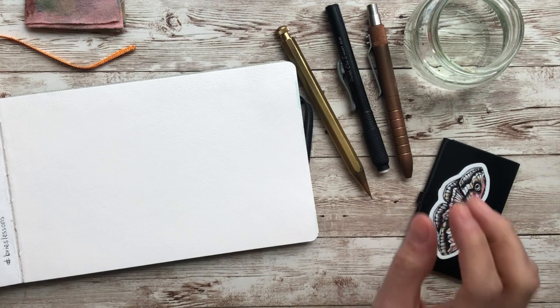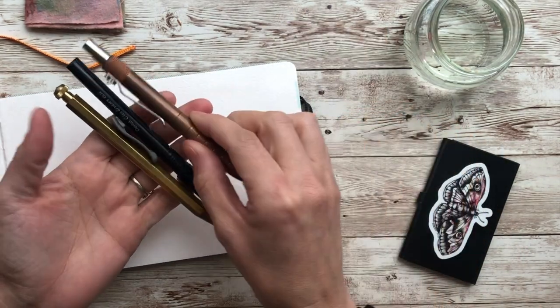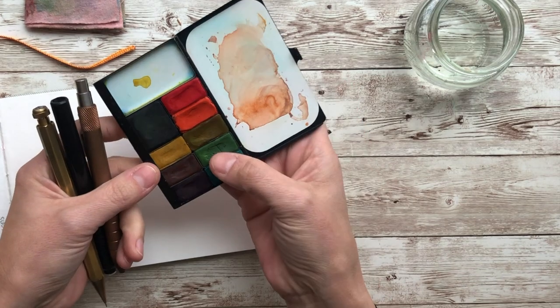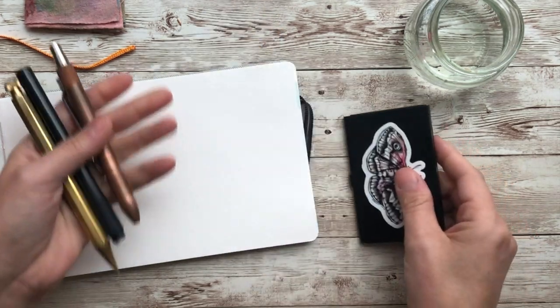What we're going to be doing is we are going to be using a pencil, an eraser, a ballpoint pen, and then I have a little palette of watercolors here. These are by Letter Sparrow, but you can use any watercolors that you have, and then obviously water brushes.